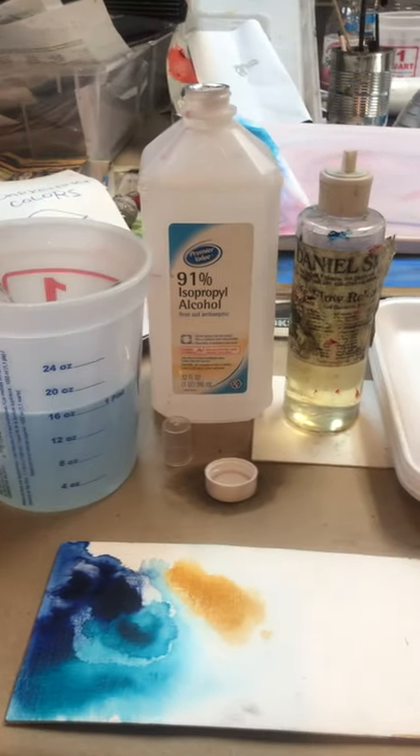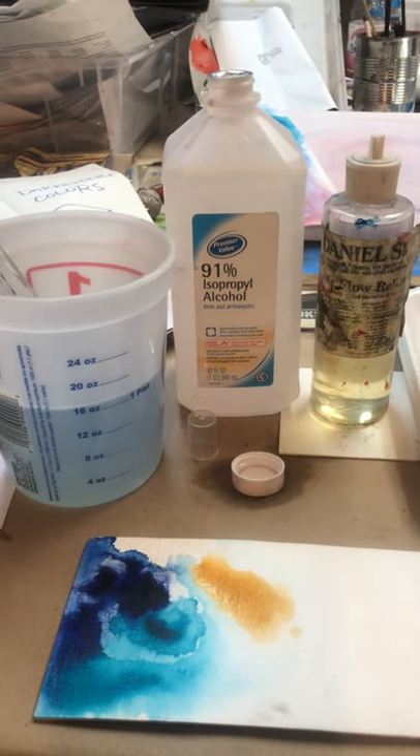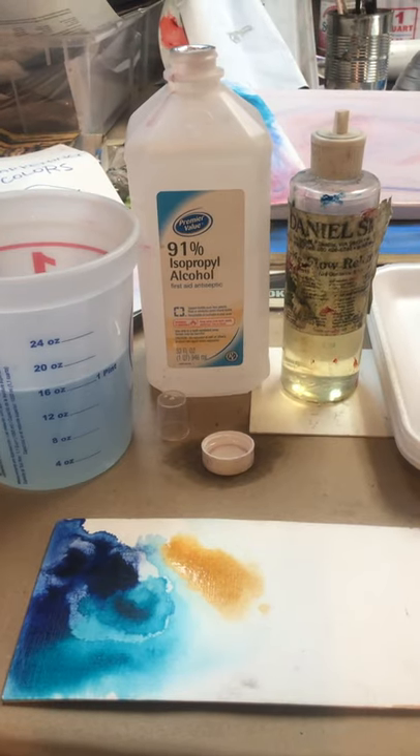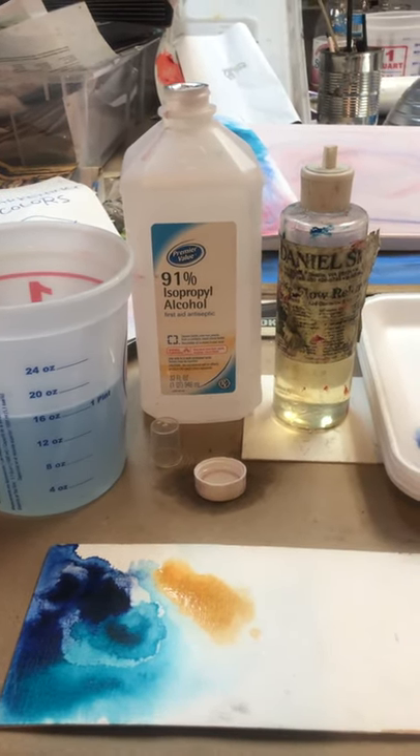Hello, this is Julia. I was going to talk a little bit about flow release and your acrylics and how you can get some nice abstract effects by killing that surface tension of the water.